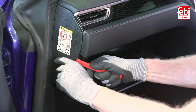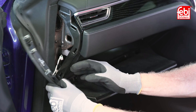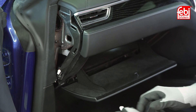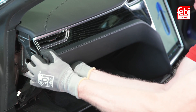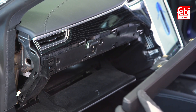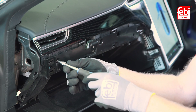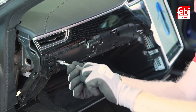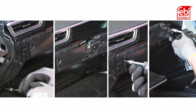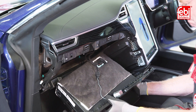Using a trim panel removal tool, slide it into the gap and release the side panel, then detach the wiring harness. Firmly grip the upper trim panel, unclip it from the dashboard pulling it away, and put it to one side. With all surrounding panels removed, remove the six retaining screws from the glove box, then slide the glove box out keeping the wiring harness attached.